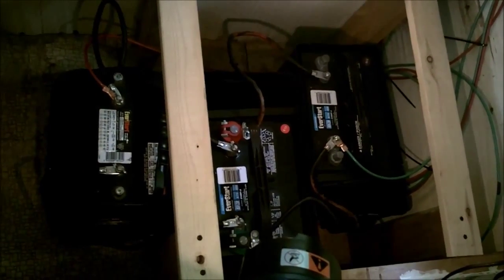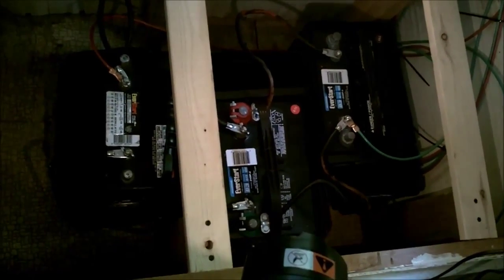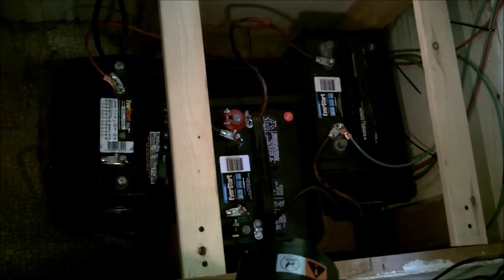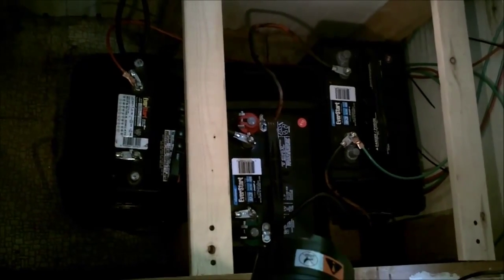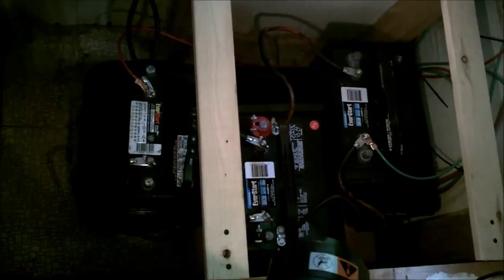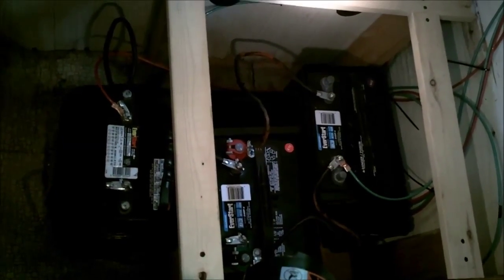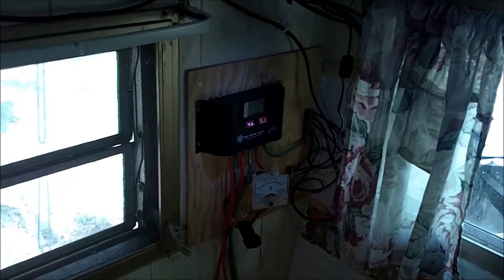Those are actually three dual-purpose marine deep-cycle batteries wired in parallel. They're not true deep-cycle batteries. Down the road I'll eventually upgrade to four 6-volt golf cart batteries in series-parallel. One reason these batteries — now three to four years old — have lasted and are still going strong is because I follow the 50/50 percent rule: generally not draining the system below 12 volts, or about 50 percent.